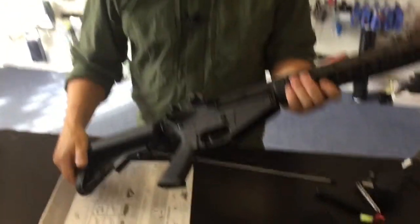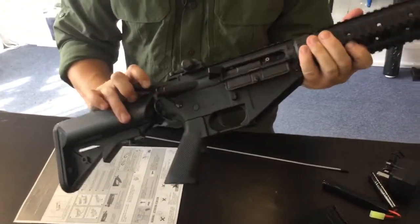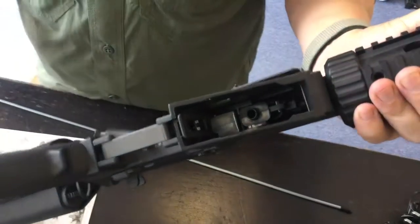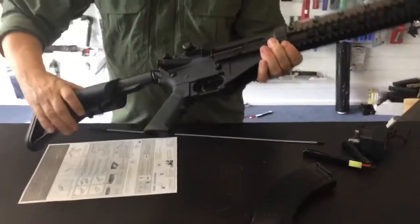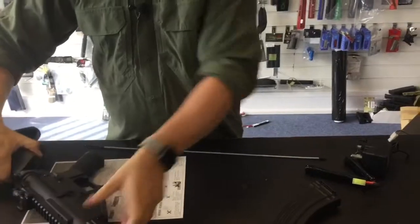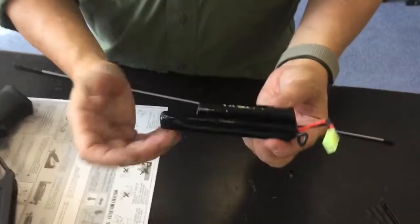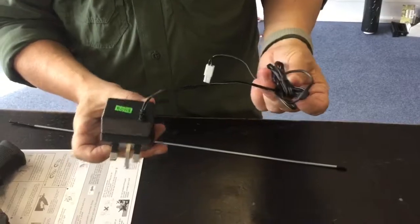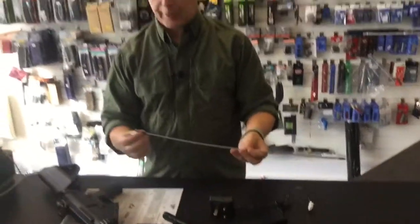At 160 quid, it is a polymer gun — polymer body, polymer rail. Let me turn it over so you can see the magwell. It has a metal gearbox as you would expect, an adjustable crane stock, and it does come with an 8.4V 1100mAh NiCAD battery and a three-pin slow charger.